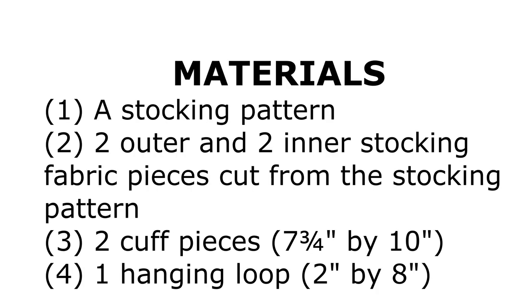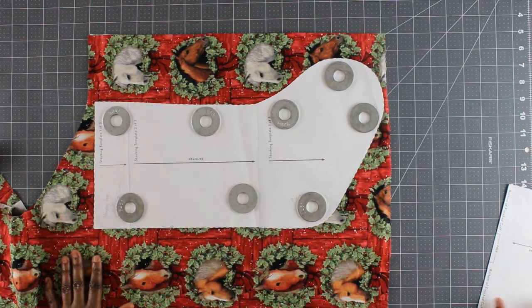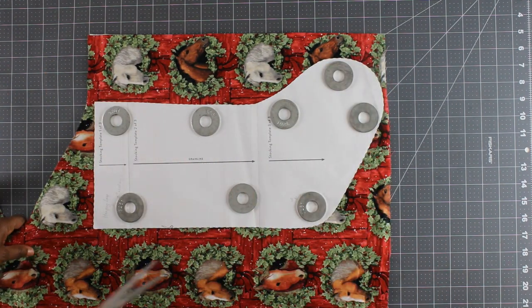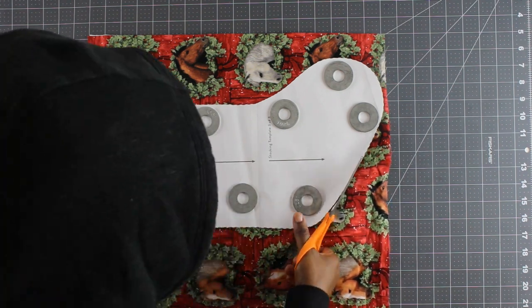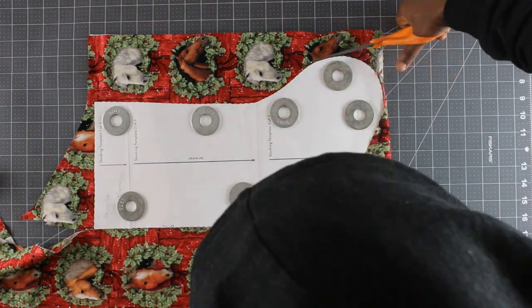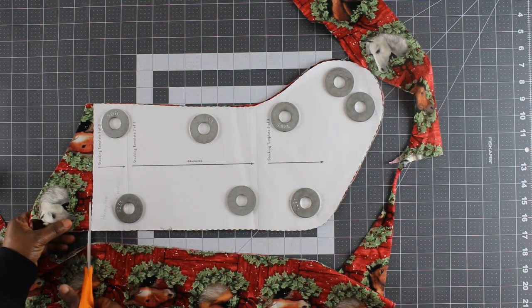The materials you need for this project are shown on the screen. You will need a stocking pattern — there are many free patterns online that you can download, and I'll link some of them in the description box. Once you have your pattern and fabrics handy, it's time to cut the stocking pieces. Fold your outer fabric in half with wrong sides facing, place the stocking pattern on the fabric and cut, so you end up with two pieces of your outer fabric cut at once.